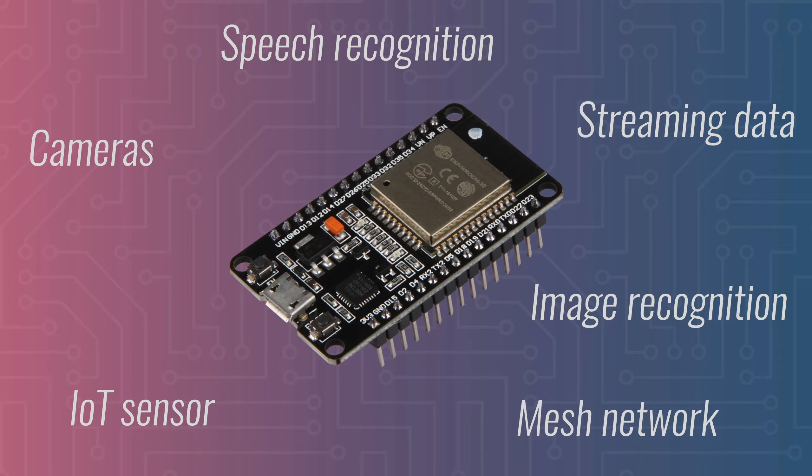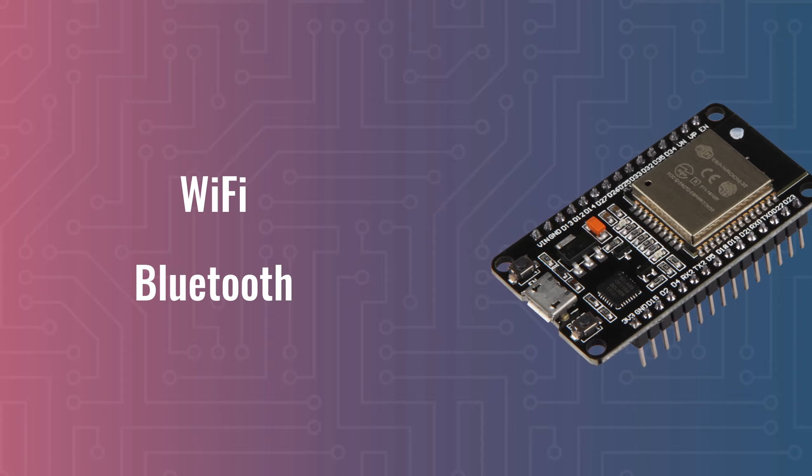But the biggest reason why I think this chip is so good is that it has built-in Wi-Fi and Bluetooth. So no need for additional radio modules like you would see on most Arduino boards. The ESP32 is just one chip with everything in one package.